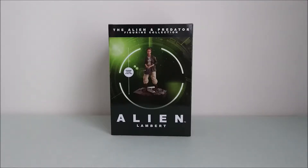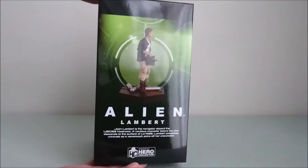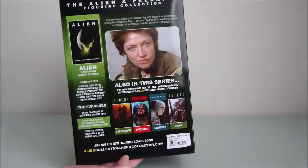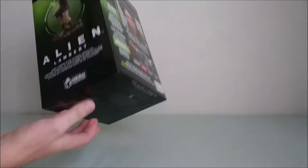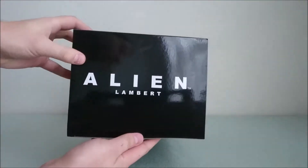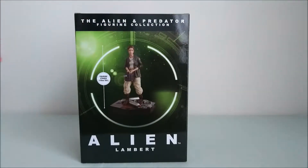So as you can see it's the new type of box where you have no plastic window here. Always the same recipe — more info at the back, other views, also more info there, and on top you've got the character name on top of the box instead of the Weyland-Yutani logo.